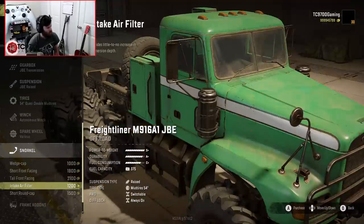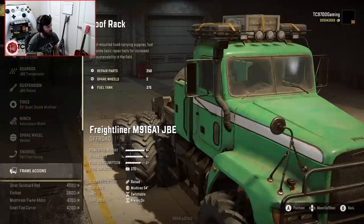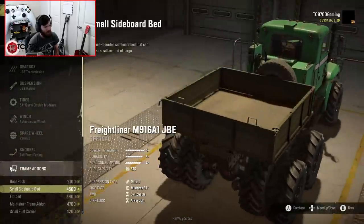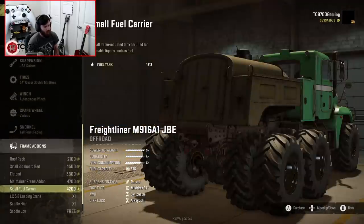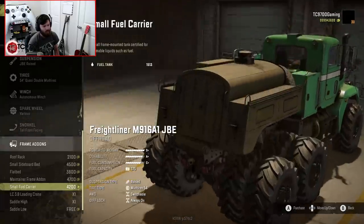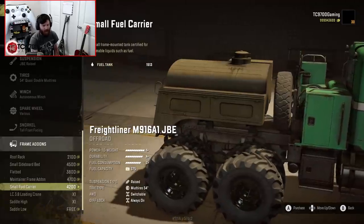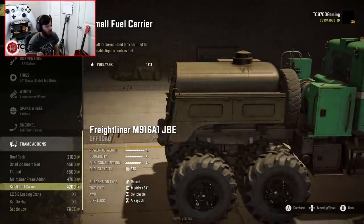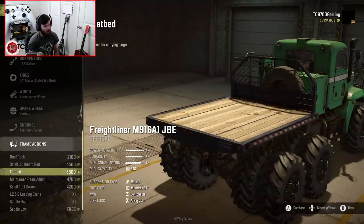We've got quite the variety of snorkels. I'm going to go with the tall front-facing one. Frame add-on-wise, you can actually do the small sideboard bed, which is really cool, or a small fuel carrier. The only thing is, because of that utility add-on that just sits there, we don't have the best variety of frame add-ons.